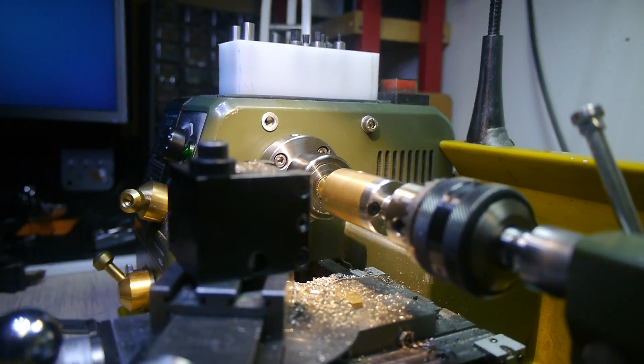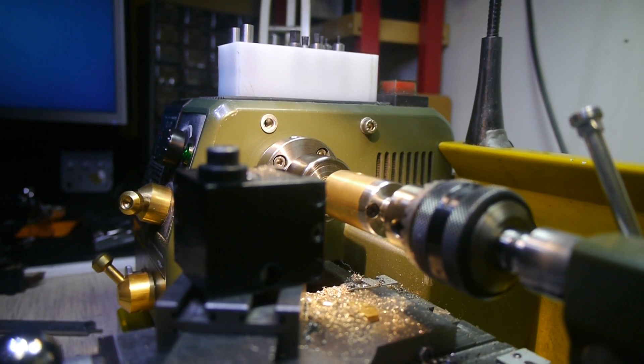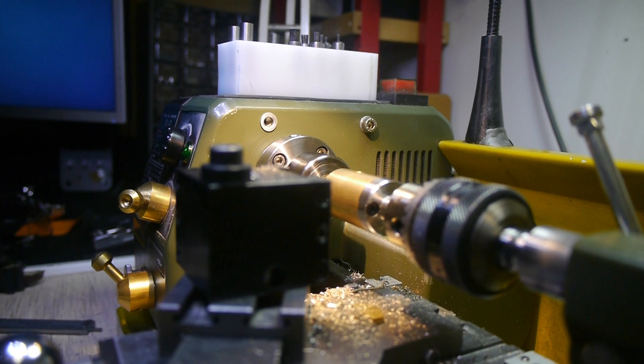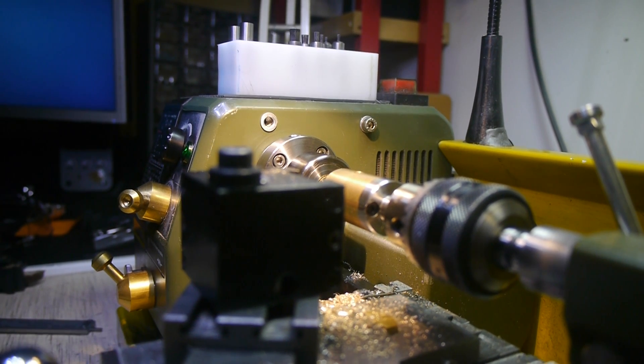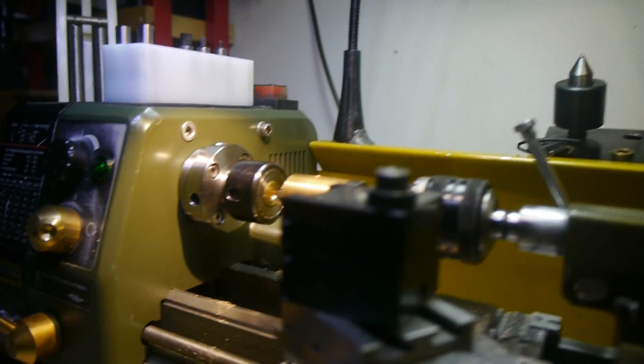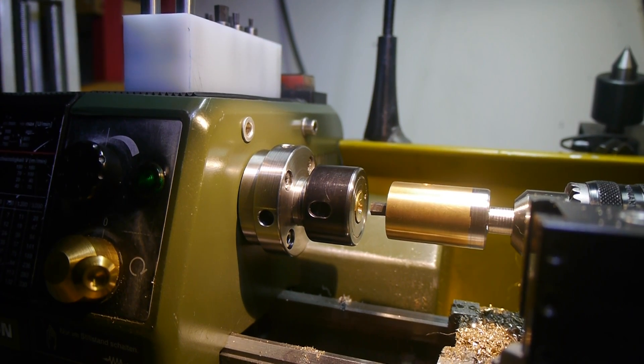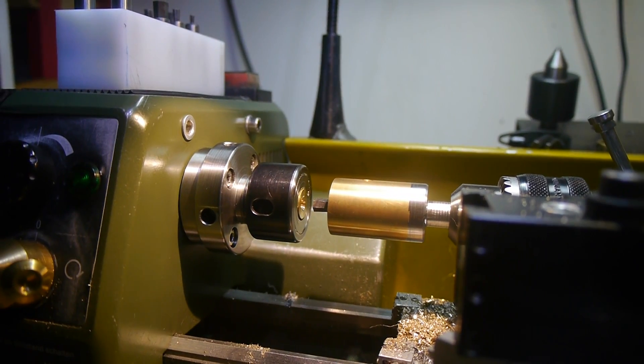I'm not sure if you can actually see anything. Let's try and move this a bit — let's move the camera to the side. I'll slide out of the way and move the camera. Okay, that actually looks okay.